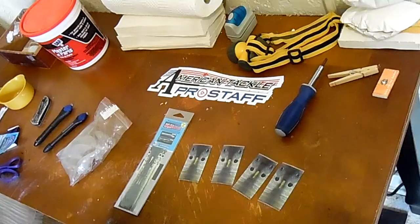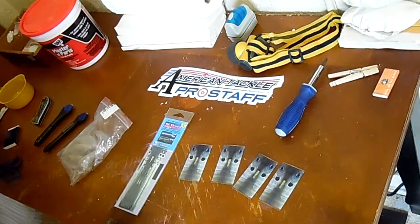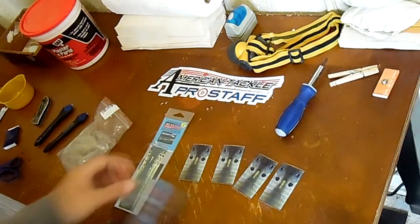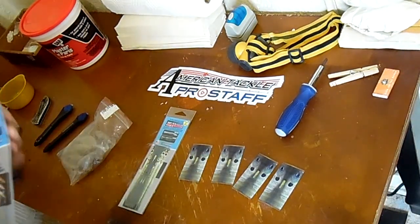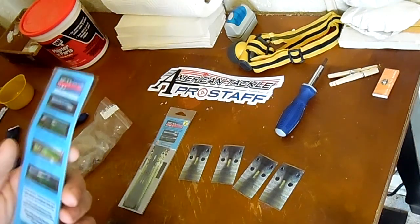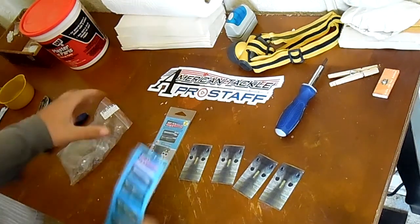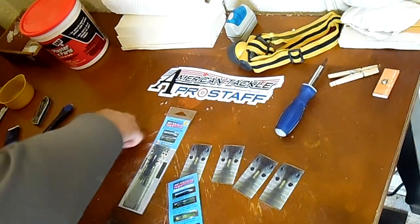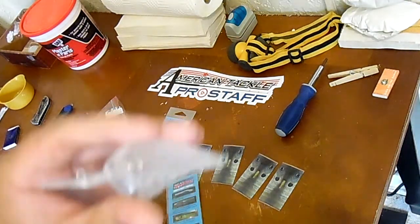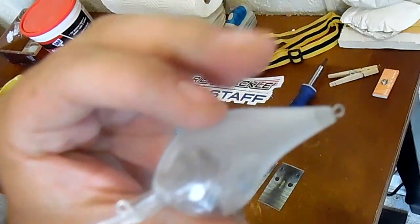There are four per pack on the smaller size ones. I think this was the medium and this was like the large. It says it's easy to use, applies in seconds. You take off all the hardware from the lure. What I've got is not actually an old lure but brand new ones.